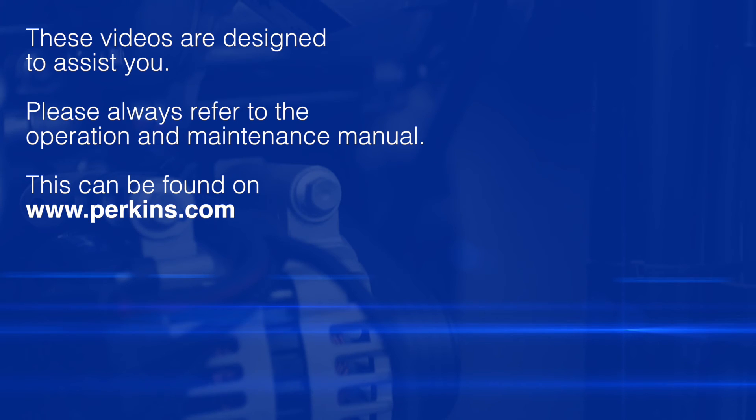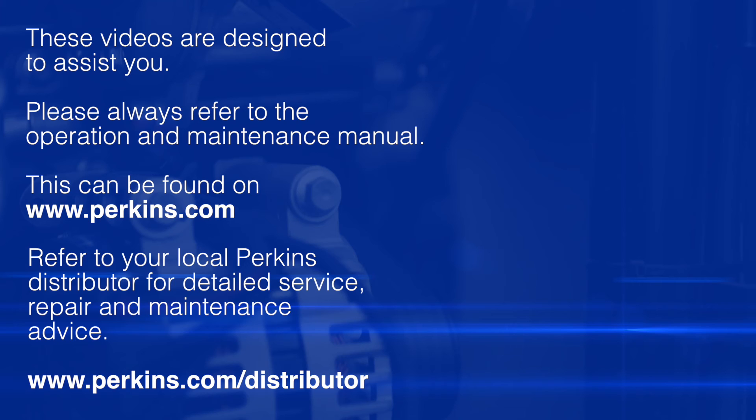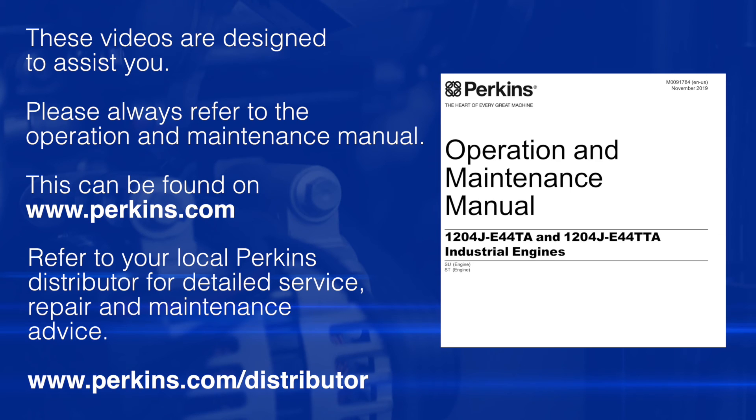Please remember these videos are here to assist you. The safe source of information for any of these checks we're doing is taken from the operation and maintenance manual, which can be found as shown in the earlier video on the Perkins website. You should always refer to this as your safe source of information.